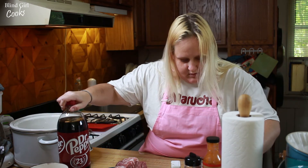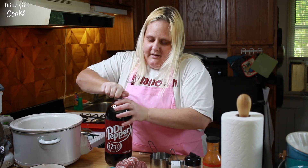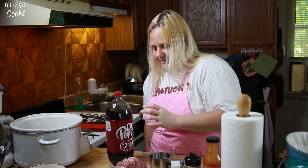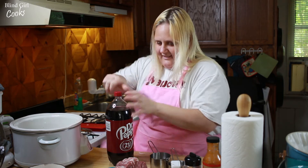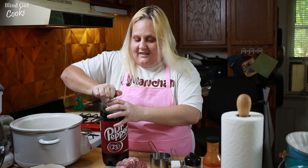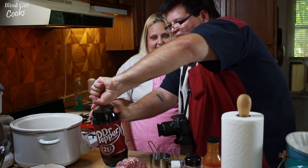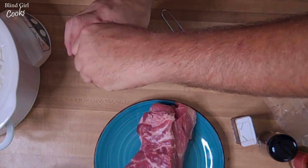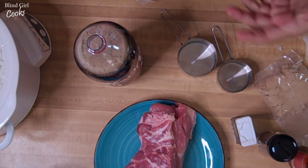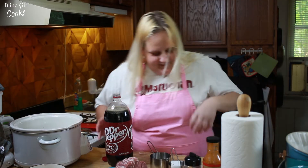We're gonna put in our cup and a half of Dr. Pepper. Dr. Pepper and onions actually smells pretty good together, does it? Yeah, you're not wrong.